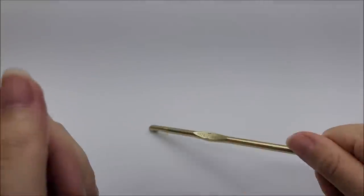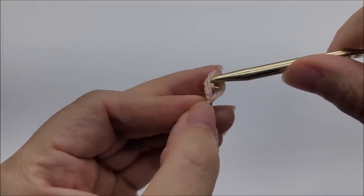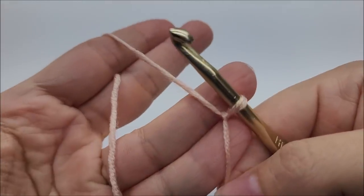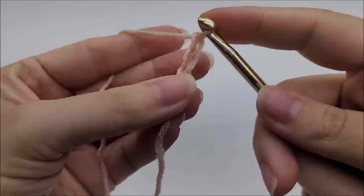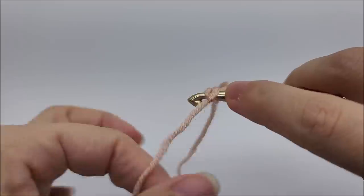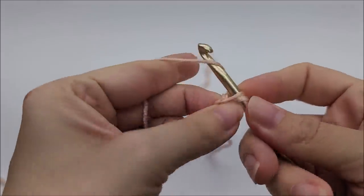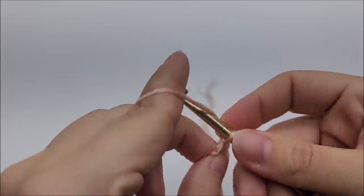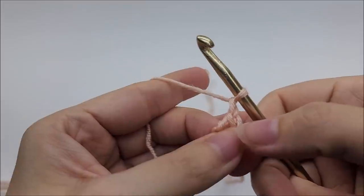So, you want to go ahead and get started on this? Let's do it! Okay, so we're going to start with a slipknot on our hook. We're going to work a chain of three — one, two, three. Now we're going to slip stitch back into that first stitch to form our ring. Then we're going to chain one. That chain one does not count as a stitch — just pretend like it's not even there.